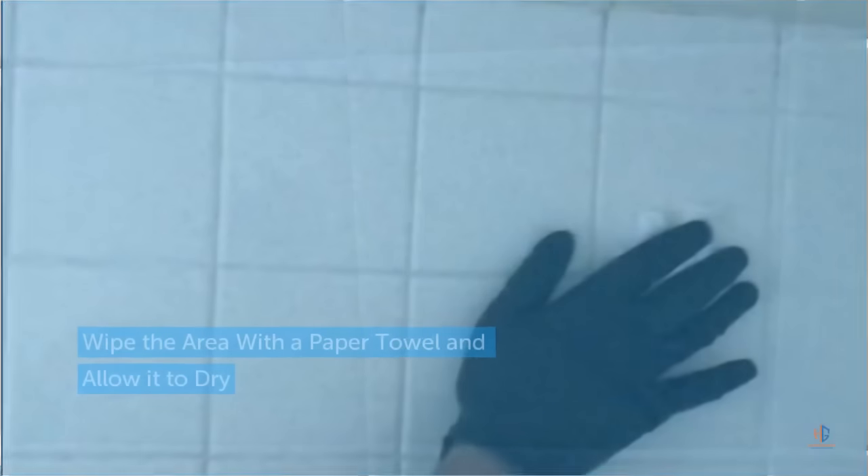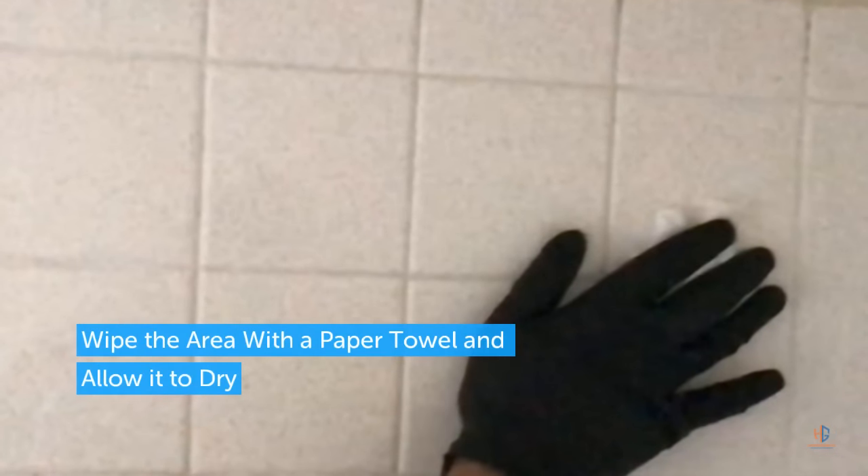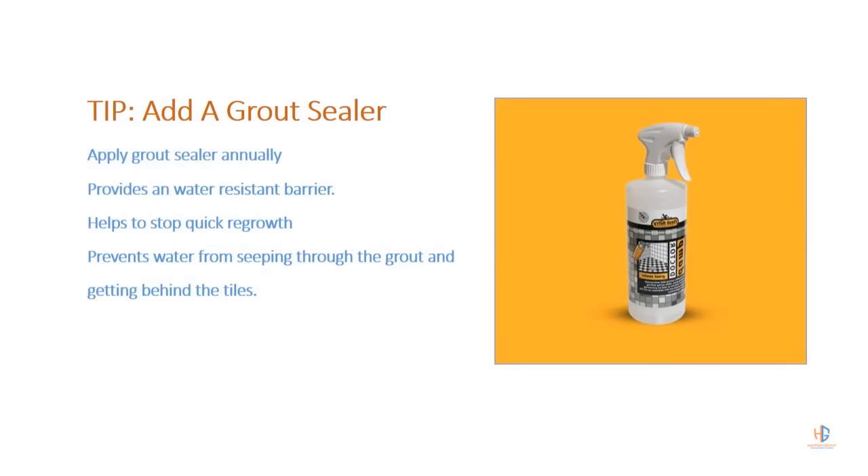The next thing you want to do is just wash the walls down, then use a paper towel or a washcloth to dry the area.